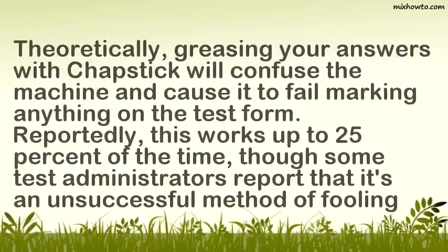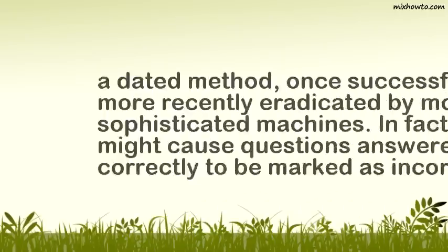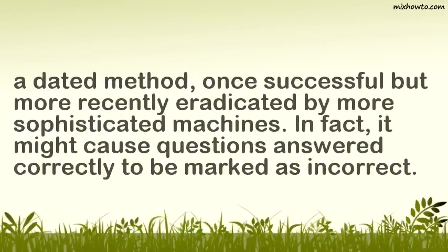Step 2: Theoretically, greasing your answers with chapstick will confuse the machine and cause it to fail marking anything on the test form. Reportedly, this works up to 25% of the time, though some test administrators report that it's an unsuccessful method of fooling the machine. Use only the lightest dab of chapstick, and only on the answers you think are wrong. If you turn in a form smeared within an inch of its life with grease, you're going to get in trouble. Some cheaters think this is a dated method, once successful but more recently eradicated by more sophisticated machines. In fact, it might cause questions answered correctly to be marked as incorrect.